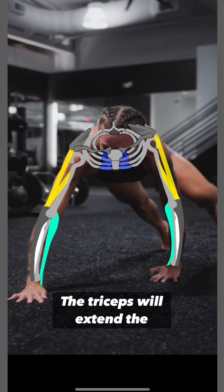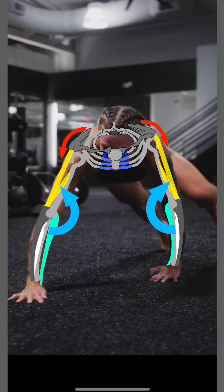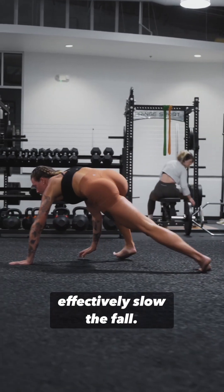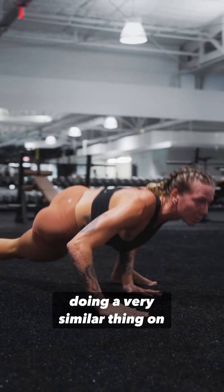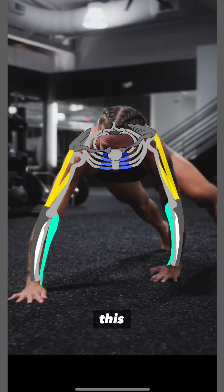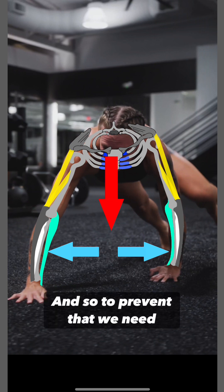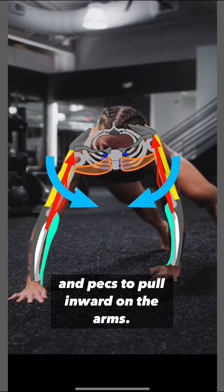The triceps will extend the elbow to lift the arm up and stabilize the scapula. Conversely, in the downward or lowering component, the triceps effectively slow the fall, and as a blanket statement, most muscles mentioned will be doing a very similar thing on the down motion — slowing the fall. In addition to this, the wide position of the arms makes them want to slide outward because of the weight of the trunk above them, and so to prevent that, we need the contraction of the biceps and pecs to pull inward on the arms.